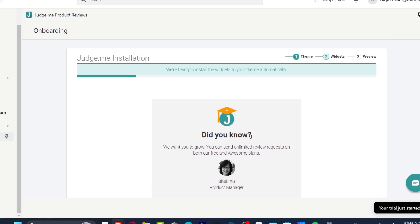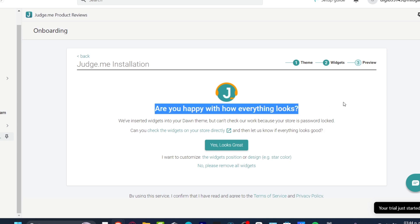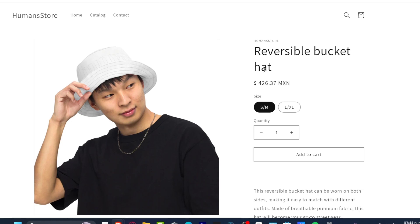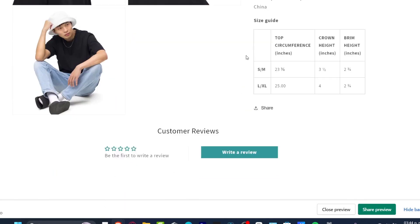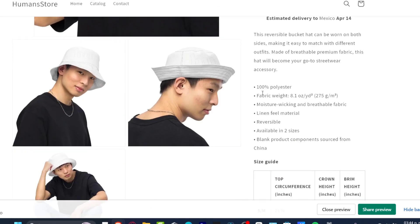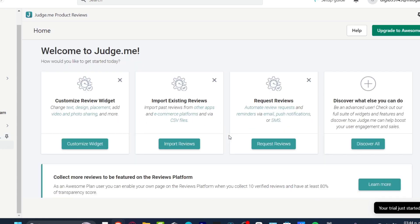Now you can import your actual reviews. First, go back to your website and make sure everything looks the way you want. Then go to 'Check the widgets on your store.' Scroll down on your store and you can see the 'Customer Reviews' section now appears with a 'Write a Review' button — it was added automatically. When someone buys a product, they can go directly there and leave a review.